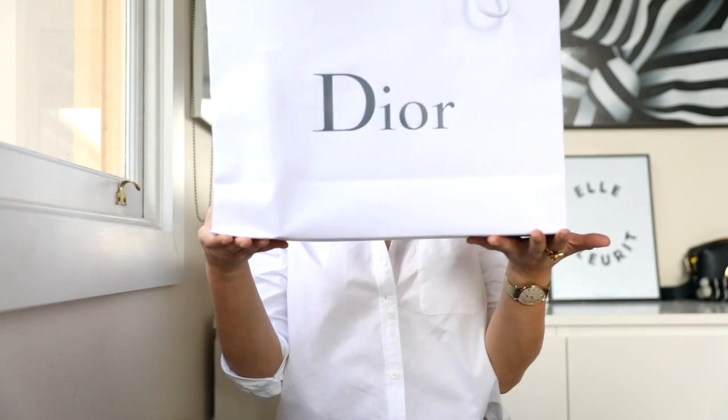Hey guys, welcome back to our channel. Today I am here with another unboxing. I know Marissa had one last week, but it's my turn to do one. Not that this is my purchase, but it's our purchase. You can already see half of the bag already, but it's from Dior.